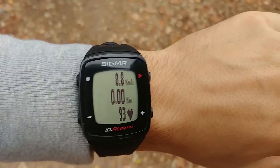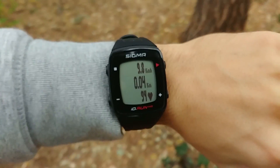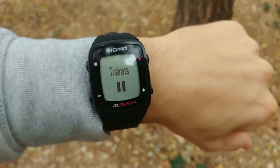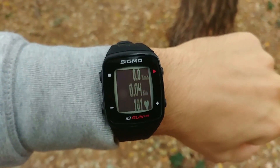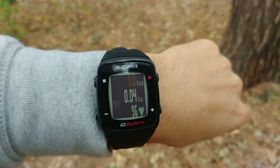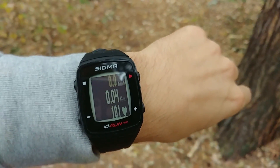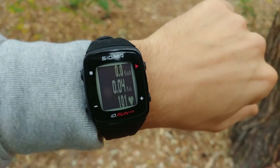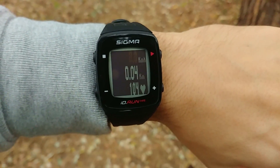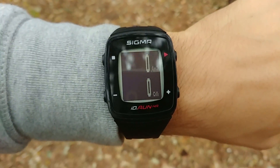Training has started. As I'm running I can see the distance, speed, and my heart rate. Training has been detected — I hadn't waited for GPS to be found and it's just working. Sometimes it will lose connection but not very often. It won't be the most precise GPS but it's okay for measuring speed, distance, heart rate, stride rate, and step length.